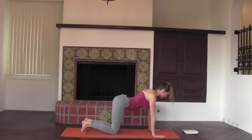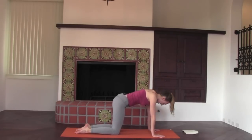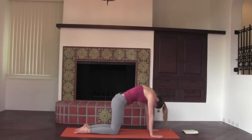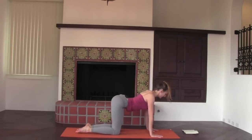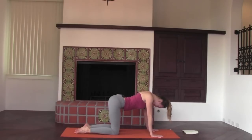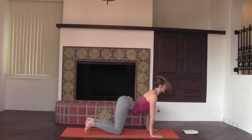From here we're going to move into cat-cow. Inhaling, collarbones wide, heart opens. Exhale, arch, lower back rounds. A few more on your own breath — inhale arching, navel to spine, core is engaged, collarbones splay open. Exhaling, round. Firing up your Ujjayi breathing, tapping into the qualities of your breath in this moment.